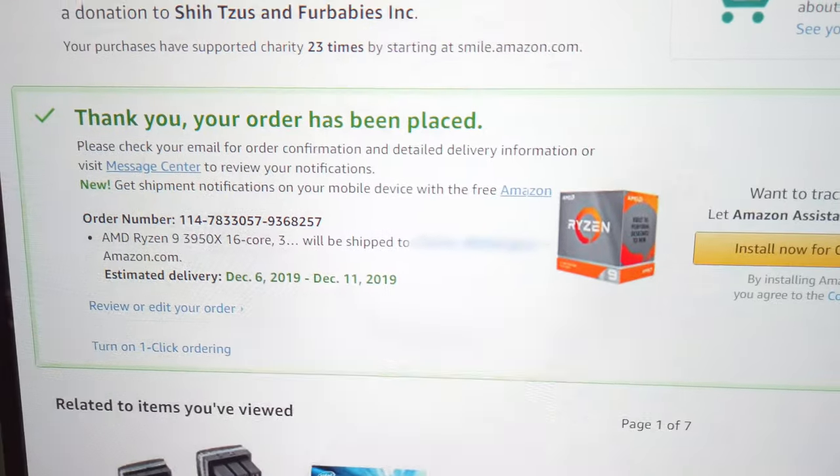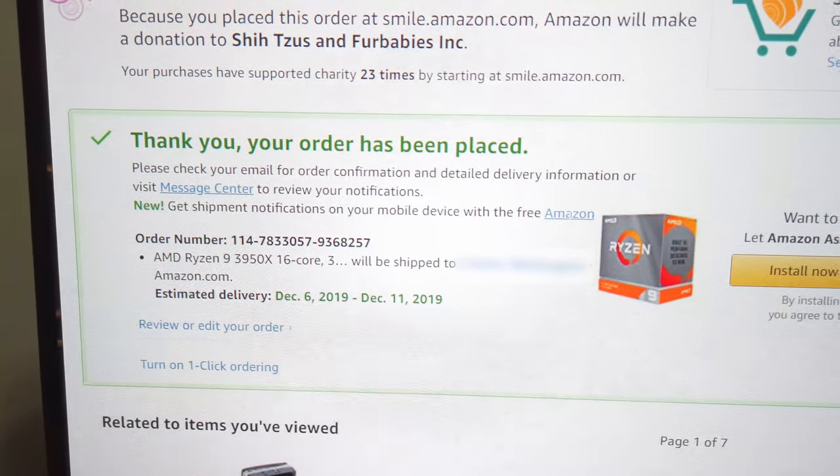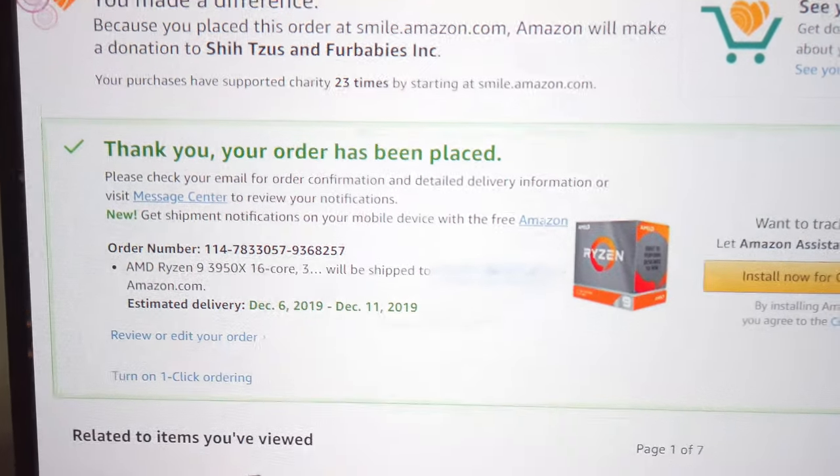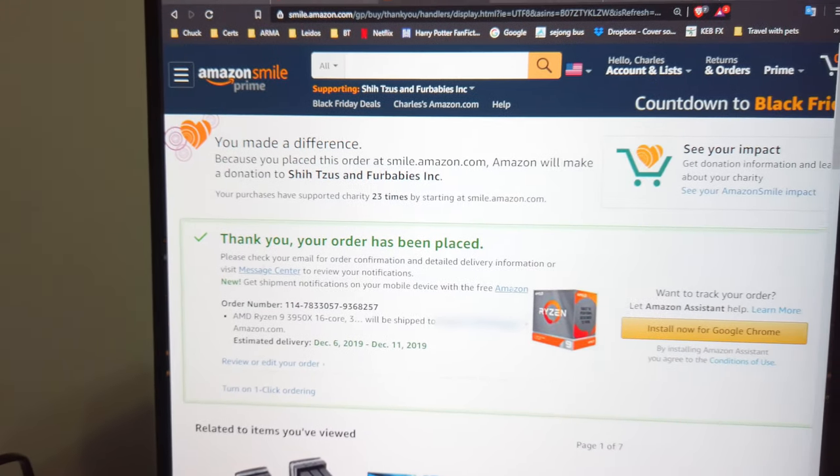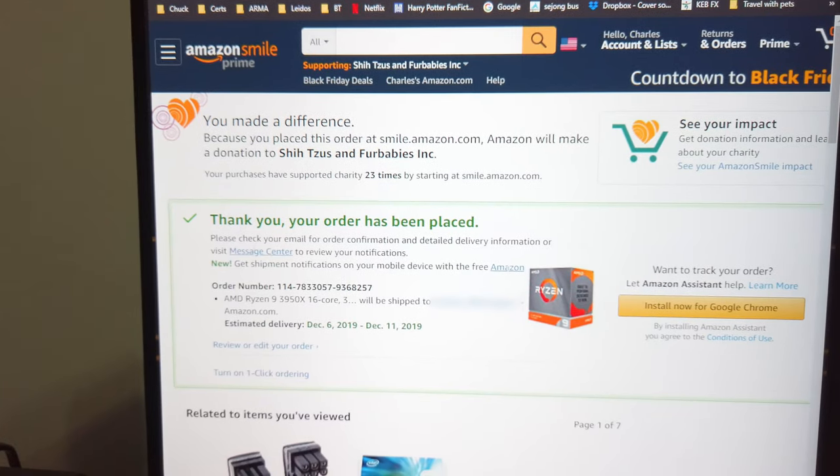Greetings everybody. This is going to be the end of this video, but it is midnight local time on the 25th — or technically now the early morning of the 26th — and I just wanted y'all to see what's on my screen right now. Hopefully this is focusing in correctly, but that is an order for a Ryzen 9 3950X. The new PC is going to be a beast. I wish y'all a good night because I'm going to go to bed and get some sleep. See y'all next time.